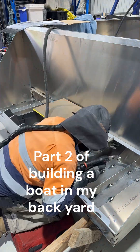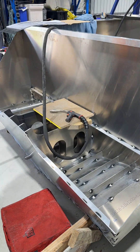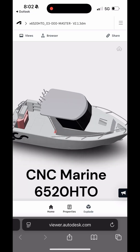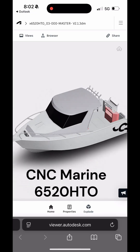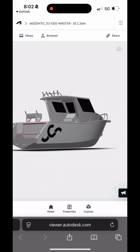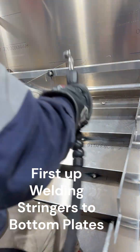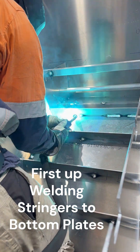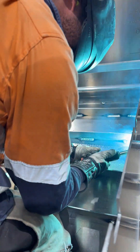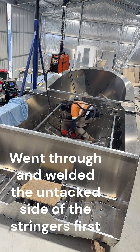Hey everyone, welcome back to part 2 of building the boat in my backyard. In this video I'll be welding out the parts fabricated in part 1 — that includes bottom plates, side plates, chines, stringers, frames, and all the structure underneath the floor that will be going in after this video.